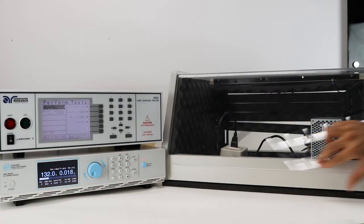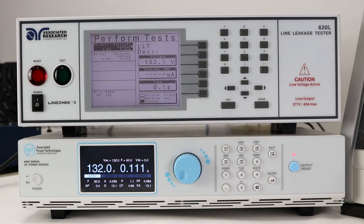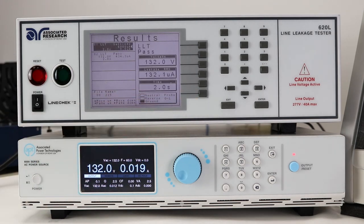Close the DUT enclosure door and stand back. Push the test button to run your test sequence. Once your test sequence has completed, use the arrow keys to review your results.